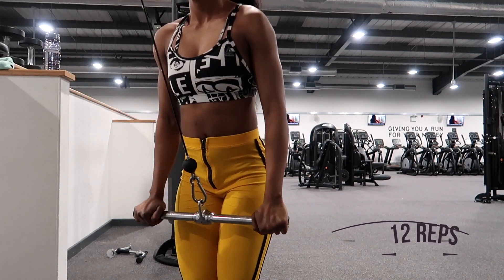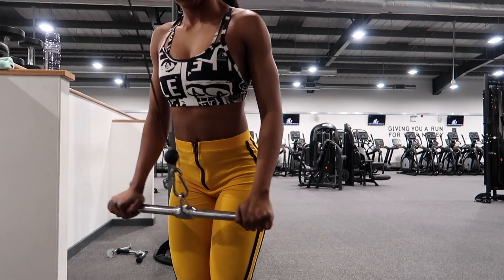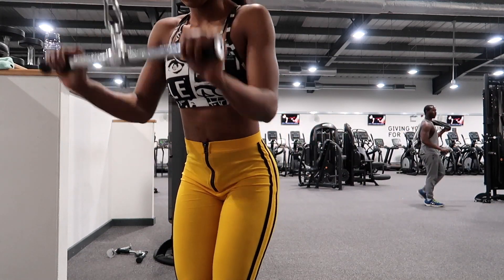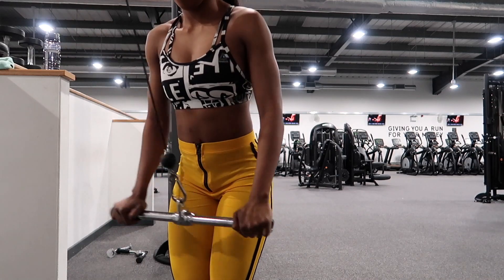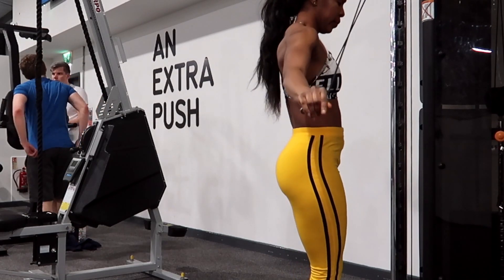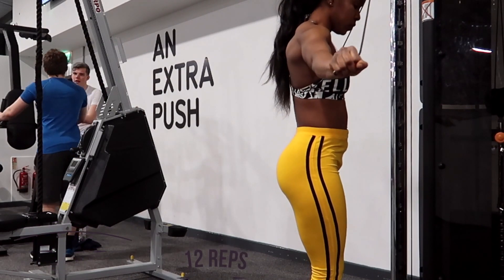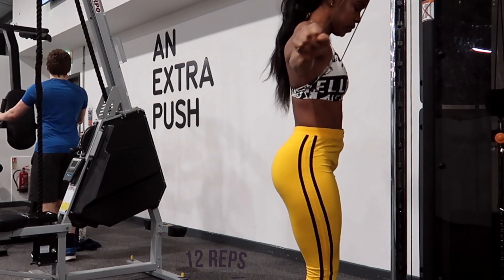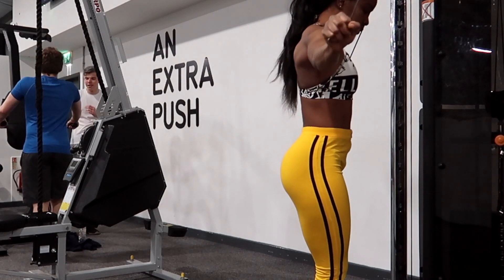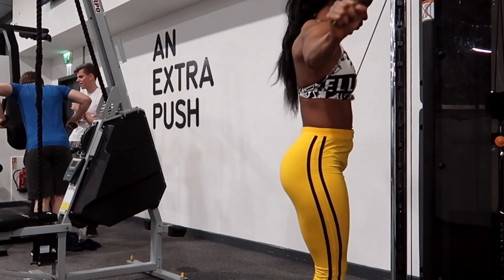Moving on to the next exercise, I'm going to superset the bent-over pulldown with the standing cable pulldown to get the most intensity out of this workout — doing 12 reps. Then moving on to the cable flap: I'm going to use a bit of a heavier weight, so choose whatever you feel comfortable with. If you can't pull it to the sides, the weight is too heavy — drop down to a weight you can actually pull down to your side.